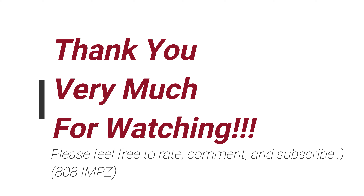Thanks for watching. Feel free to rate, comment and subscribe. See you again soon. Thank you very much.